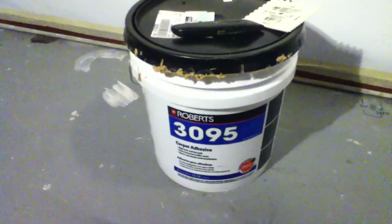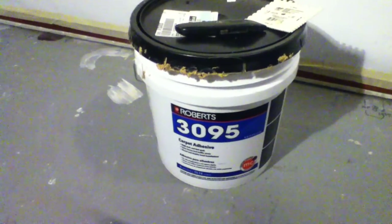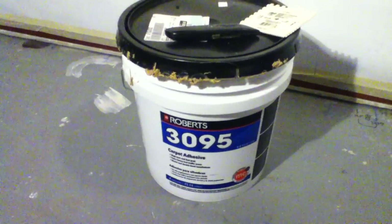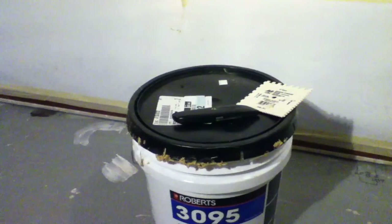Putting it on the theater walls here to help with sound and light. I put paper up on our wainscoting to protect it from any drips, because it does tend to fall off the trowel a little bit.